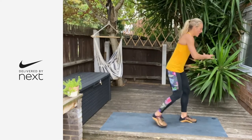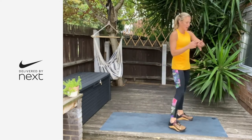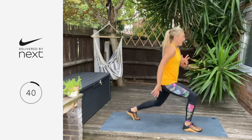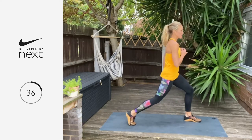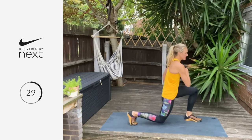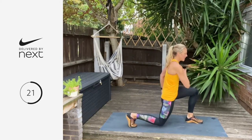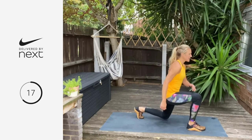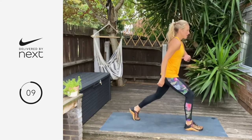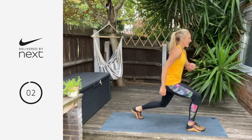Now we're going back into that reverse lunge, just adding in that little pulse — drive it back, up halfway, then stand up tall. We're going in three, two, one — let's go. Knee taps, stand up, tap again, stand up tall. All you're doing is adding in that pulse. Think about that weight dropping into the heel of that front foot. Two, and one — well done.